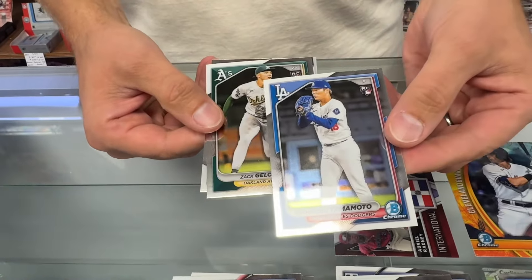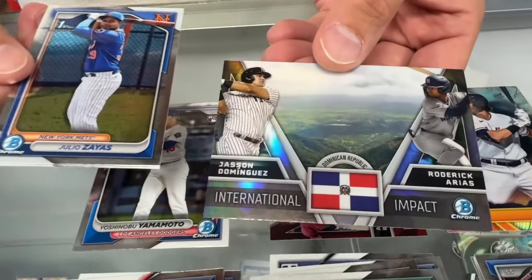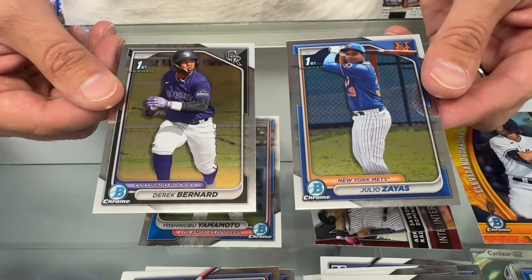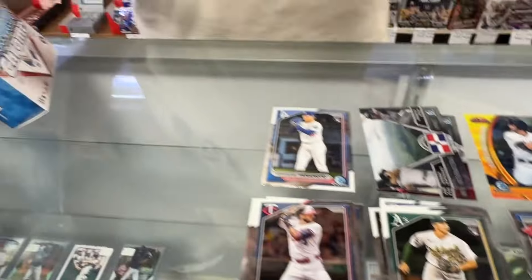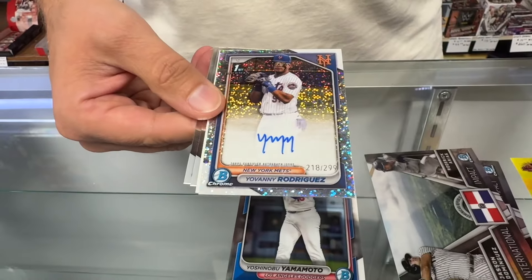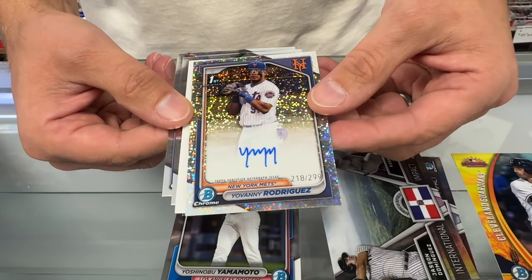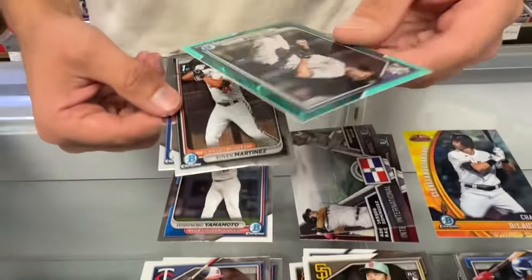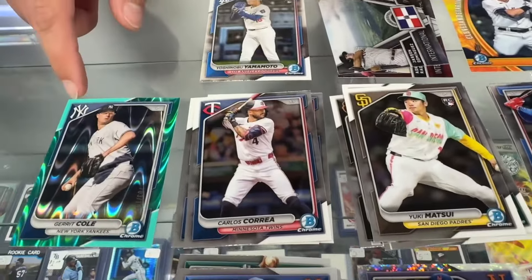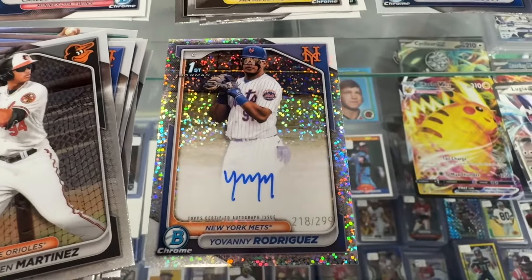Oh there we go — Yamamoto! It's a rookie card. Pull that to the side. Another International Impact with Jasson Dominguez on it — he just got called up today, see what he can do this time. Two more Bowman Chrome firsts. This should be our autograph — there it is, first one. First of the New York Mets. It is an on-card refractor numbered to 299 for Rodriguez. And a Garrett Cole — there's our refractor numbered to 199, the Aqua Wave. Two Bowman Chrome firsts.